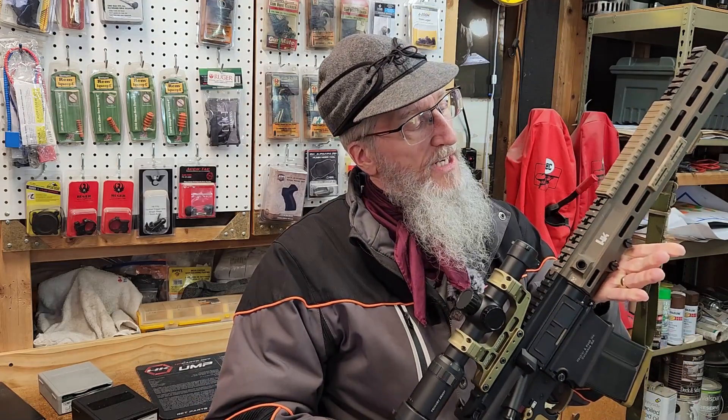I was testing some loads in this H&K MR762 and I jammed it up something fierce. Stick around to find out what went wrong and how I fixed the problem.